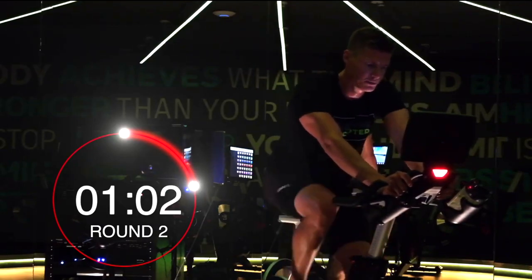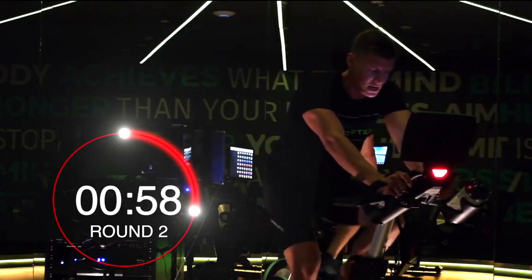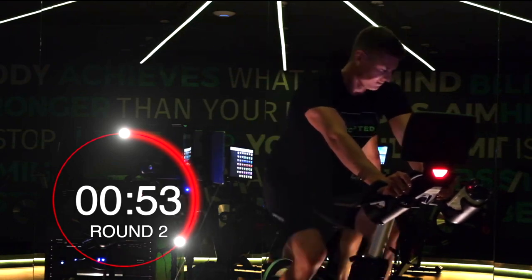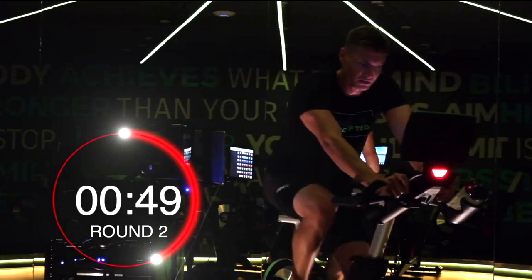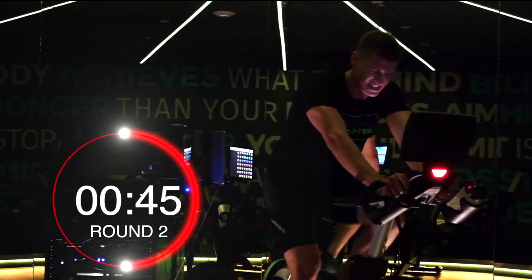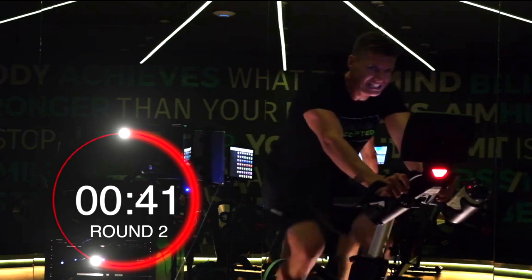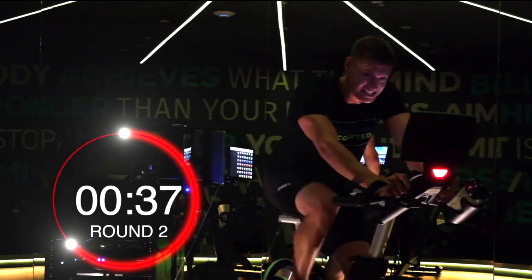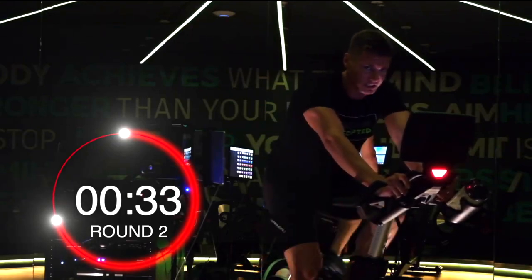Slow the breath. 110, 112 — that's perfect. Good. Stay in there. Watts are right up to 265 — ideal 268. 40 seconds remaining. Head down, stay focused guys.